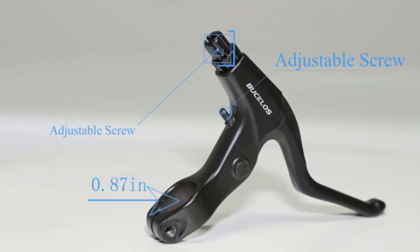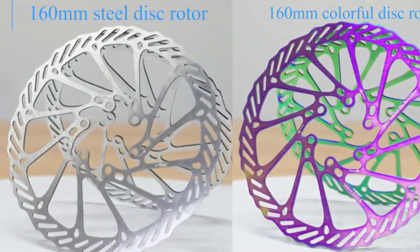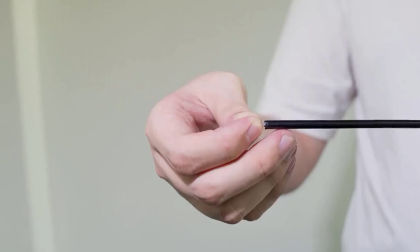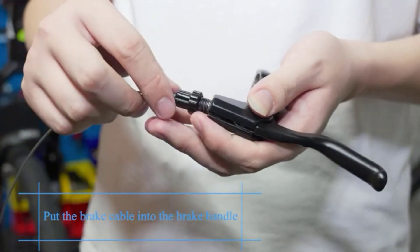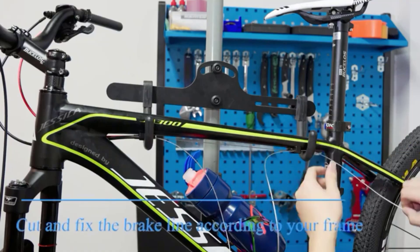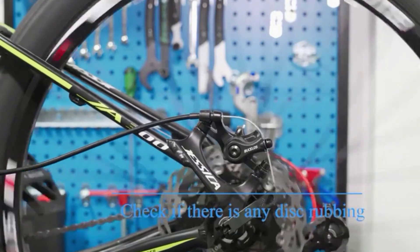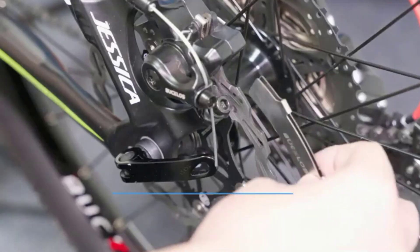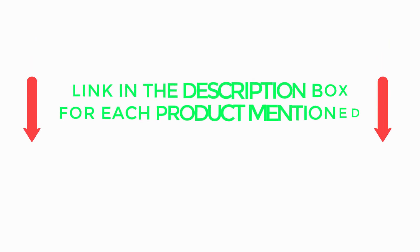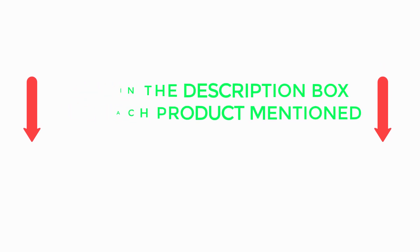The Bucklew's Mountain Bike Disc Brake Kit, a comprehensive solution for reliable braking performance on diverse terrains. There are many products available to choose MTB brakes, each with different characteristics, benefits, and prices. To help you make an informed decision, I did extensive research, read tons of reviews, and compiled a list of the best MTB brakes from reputable brands. Be sure to check my description for price and other information. Without any further delay, let's jump into the video.